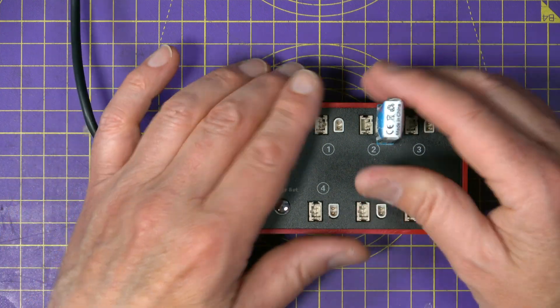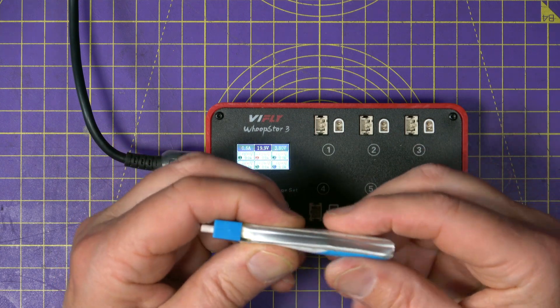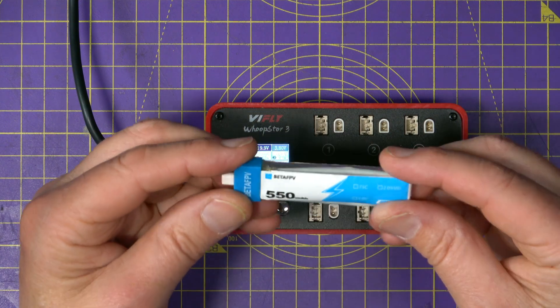You have to keep a very careful eye on these just to make sure they don't start doing anything funny. This cell is probably a little bit too tired to be used — it's close to being safely disposed of. And just because 1S LiPos are small, it doesn't mean they're safe to abuse. A puffed 1S can still start a fire if it's shorted, so always treat even the tiniest cells with respect.